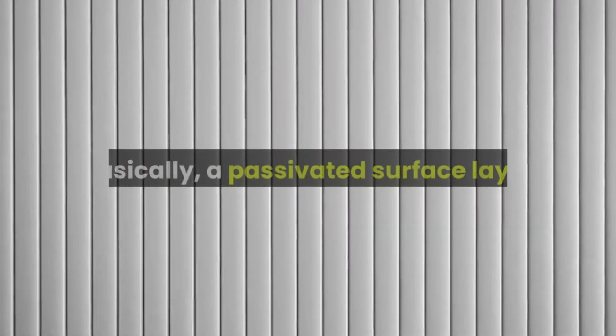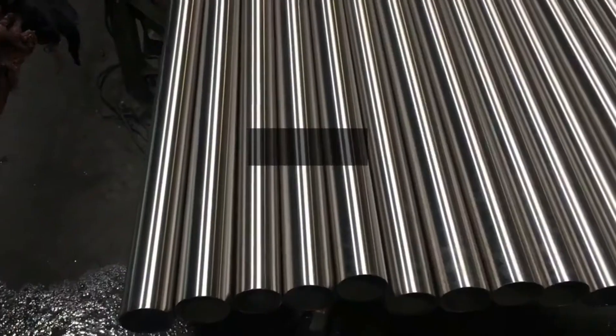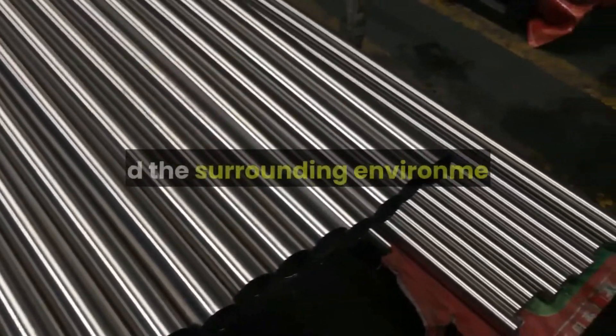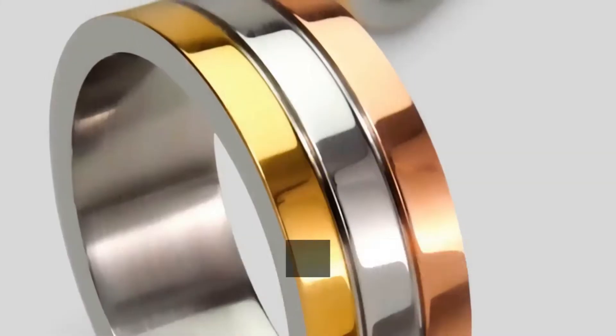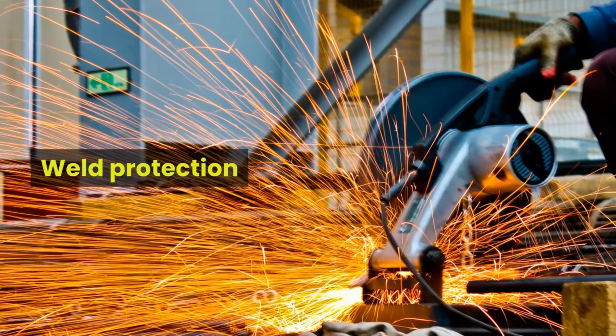Basically, a passivated surface layer of chromium oxide formed on the stainless steel handrail protects the metal from corrosive media in everyday use and the surrounding environment. Here are some ways to prevent stainless steel from rusting: weld protection,